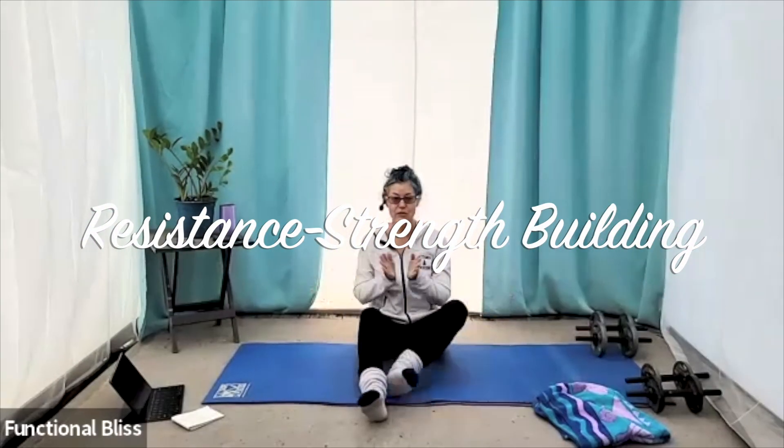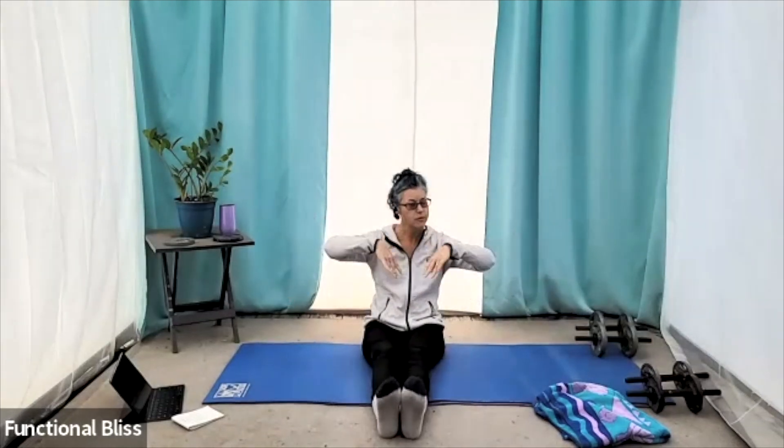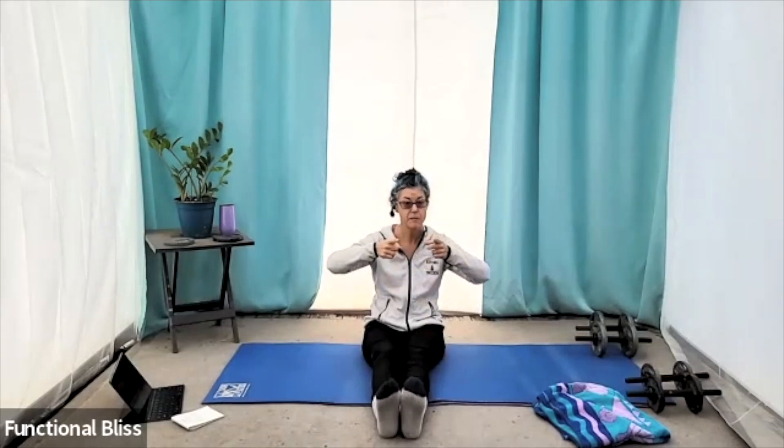We are ready to get started with our weights class today. I got my fuzzy socks on — it's a little chilly out here. You might see my curtains blowing in the breeze. No worries. If I blow away, I'll be back next week.